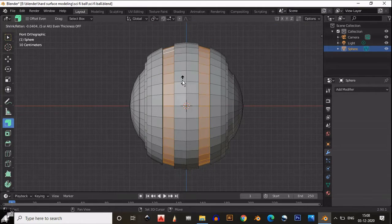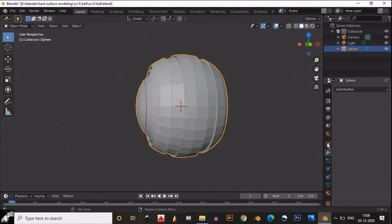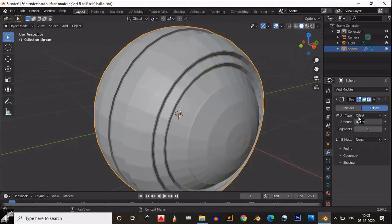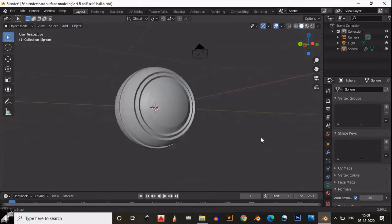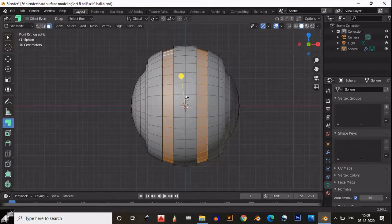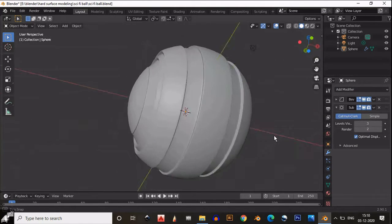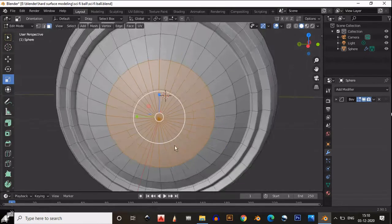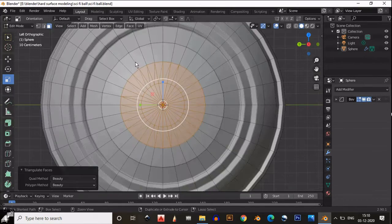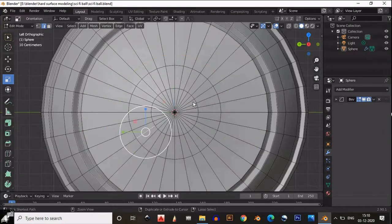Now select these faces and extrude inside. Then add a bevel modifier and give the proper amount — 0.005 — change it to angle mode, and it looks pretty well. Now select these faces and add a subdivision surface modifier — we get better shading right there. Now select these faces, add a loop cut, and scale that loop cut a little bit and adjust it.